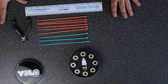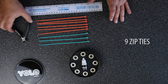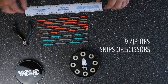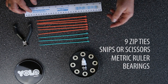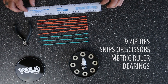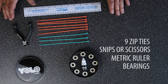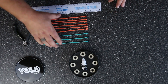All you're gonna need is nine zip ties — you choose the color — and a good pair of snips to trim them nice and tight. Scissors will work, but I prefer snips, makes it a little easier. You'll need something that measures in centimeters, and of course your bearings. We're using the Yolo ceramic bearings because we're in a skate shop, but you can use old bearings or a budget pair and they'll all work just fine.